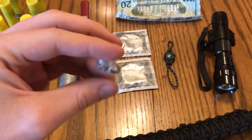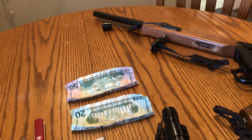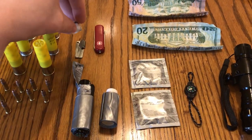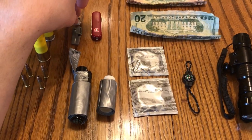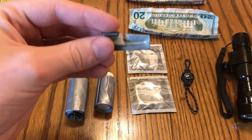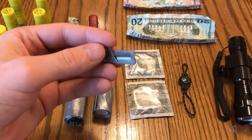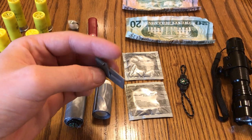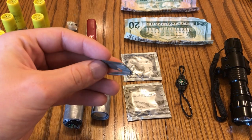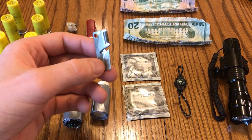And a few fishing hooks — super compact and tiny. You can always find a stick out in the wild to make a rod. Another way to collect food is if you come across cans, or have some cans in the back of your car, you're going to need to be able to open them if they don't have easy-open handles. This is just a super compact can opener I was given way back years ago in Boy Scouts.